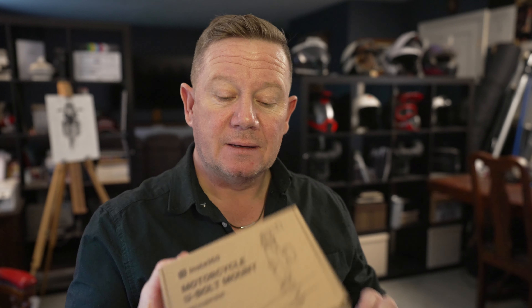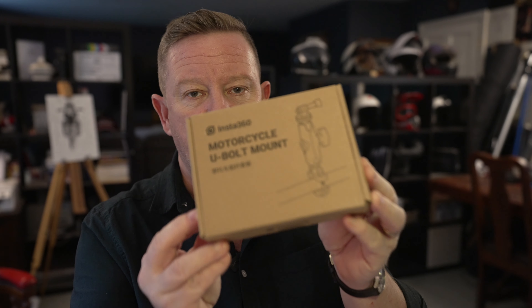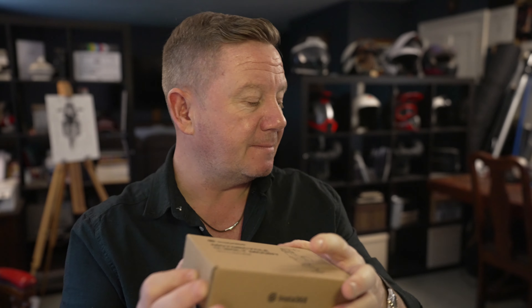We'll be putting the GO 2 through its paces definitely first of all over the next few weeks. I also have the motorcycle mount — I have one of these for the Insta360 ONE X2 and it works superbly. It's rock solid even when I've got the selfie stick stuck out the front of the motorbike. That little grip locks absolutely rock solid.